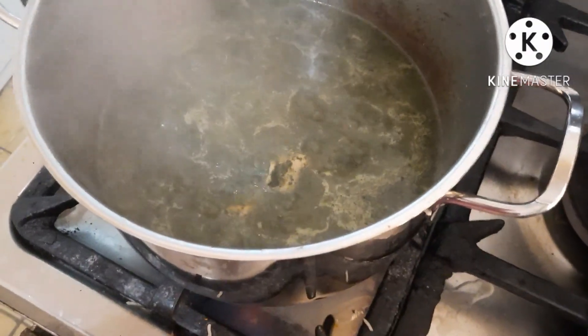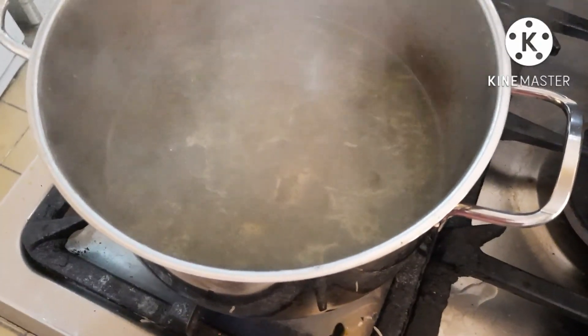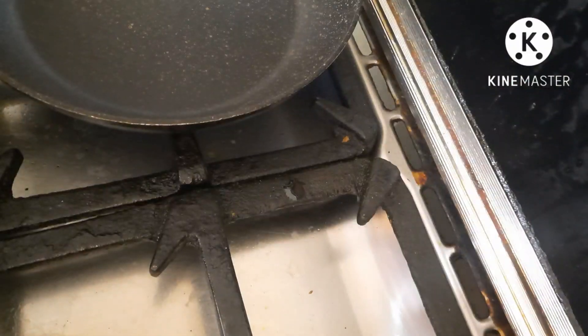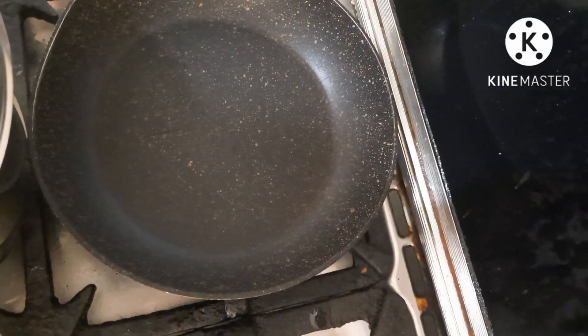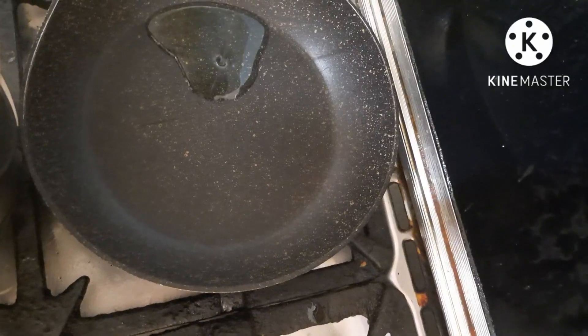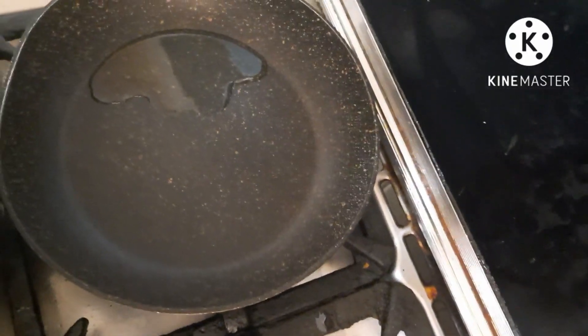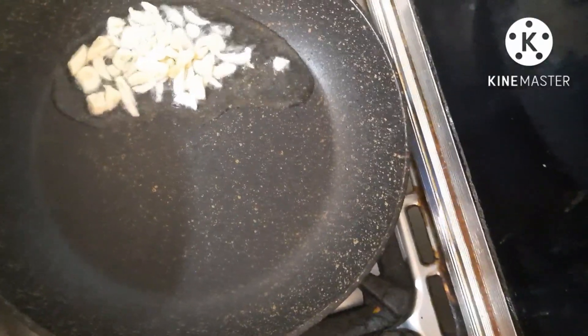Now we are going to put a little bit on the ground. Put the eggs in the pan.